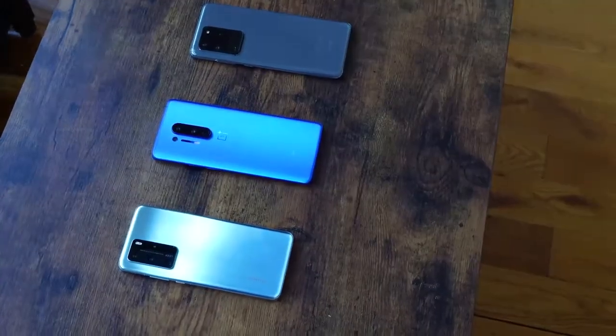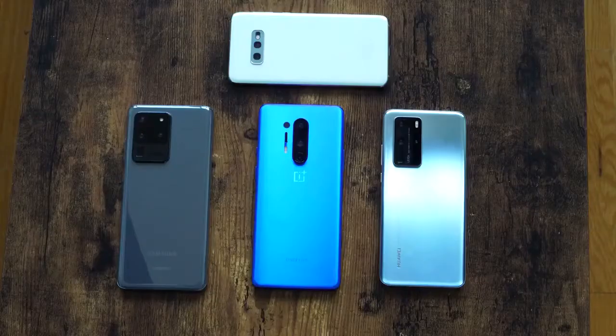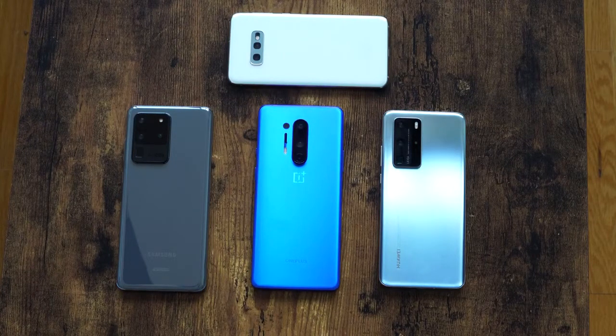Now let's talk about reverse wireless charging. All three devices can do it. The S20 Ultra reverse wireless charges at 10 watts. I don't know the exact wattage for the OnePlus 8 Pro or the Huawei P40 Pro, but I think OnePlus is about 3 watts and Huawei might be around 5 — if you know, let me know in the comments. For the test I used my Galaxy S10e with its 3100 milliamp battery, so I could actually measure meaningful charge percentages rather than something small like earbuds.